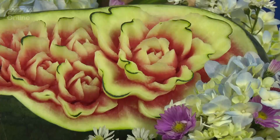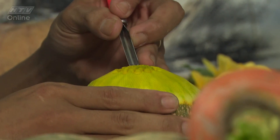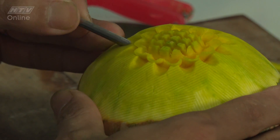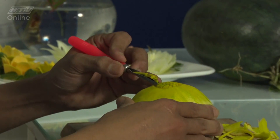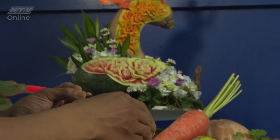Từ những phương pháp tạo hình hoa, lá đơn giản ban đầu, các nghệ nhân đã sáng tạo ra những phương pháp cắt tỉa hình thú vật và cao hơn nữa là cắt tỉa chân dung con người. Những tác phẩm điêu khắc có thể được làm từ một loại củ quả hoặc cũng có thể là sự kết hợp với rất nhiều loại củ quả khác nhau, tất cả hòa quyện tạo nên một tác phẩm nghệ thuật đầy màu sắc.